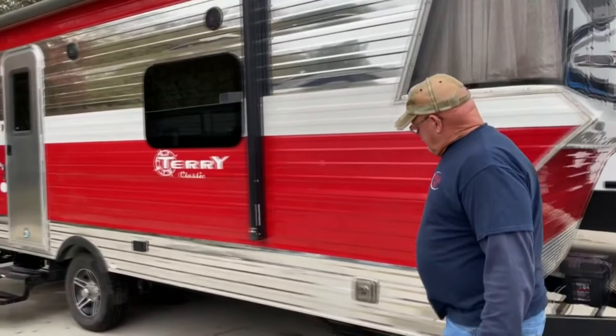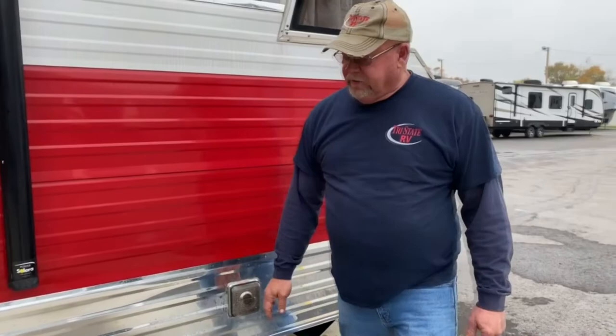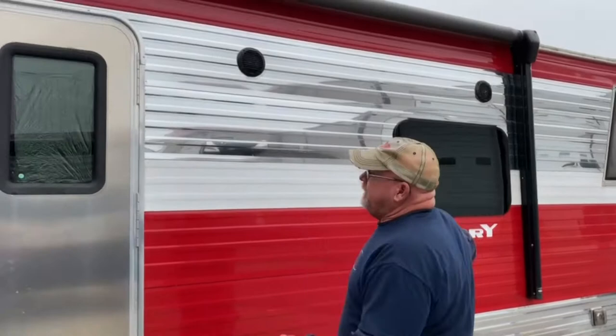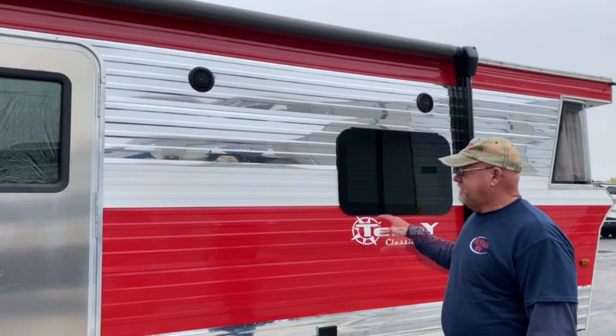This is your outlet for your furnace. It does have a bug screen over it. It's actually running right now. You do have outside receptacles here, so if you want to power anything up outside, like at a picnic table, you can. There are also outside speakers. Anytime you select inside or outside speakers, I'll show you when we get to them, but they would play out here.